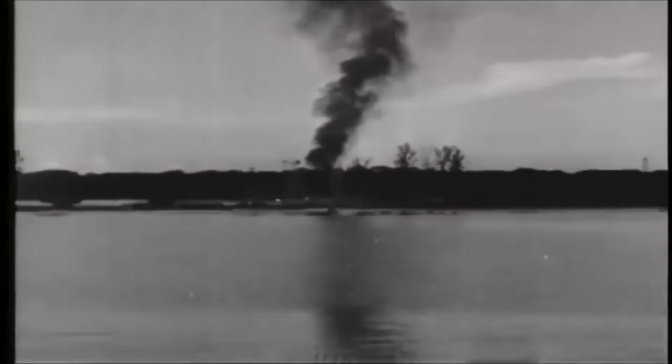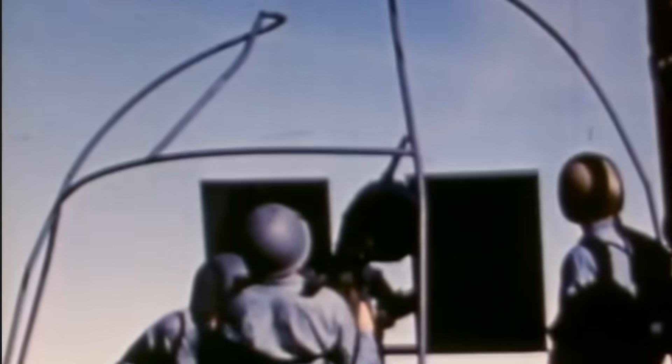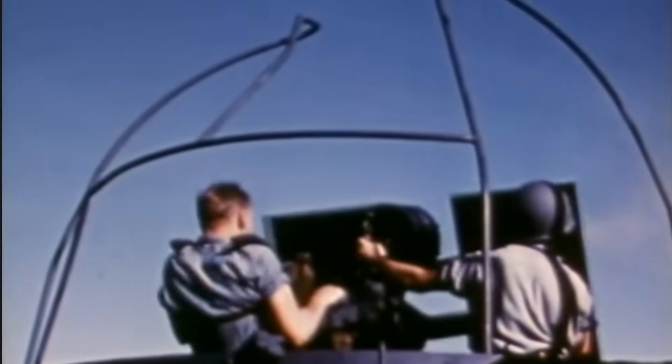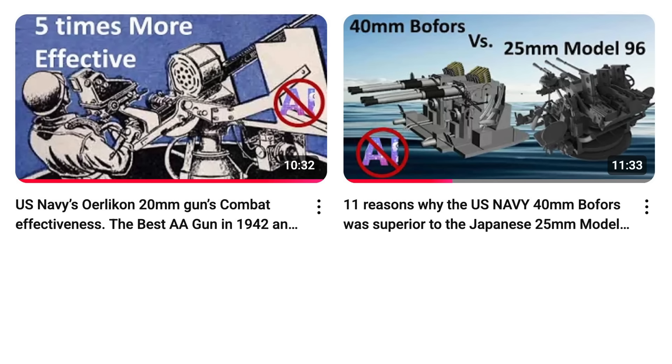However, gunners would still need to sight targets with iron sights if the computing gun sights failed. The intent of this video is to review the gun's ballistics, the three parameters needed to use the sight in correcting for target lead, and how they worked with the gun's tracers in getting enemy aircraft strikes. This video dovetails nicely with the channel's last two videos deep diving the operation of the 20mm Oerlikon and the 40mm Bofors autocannons.